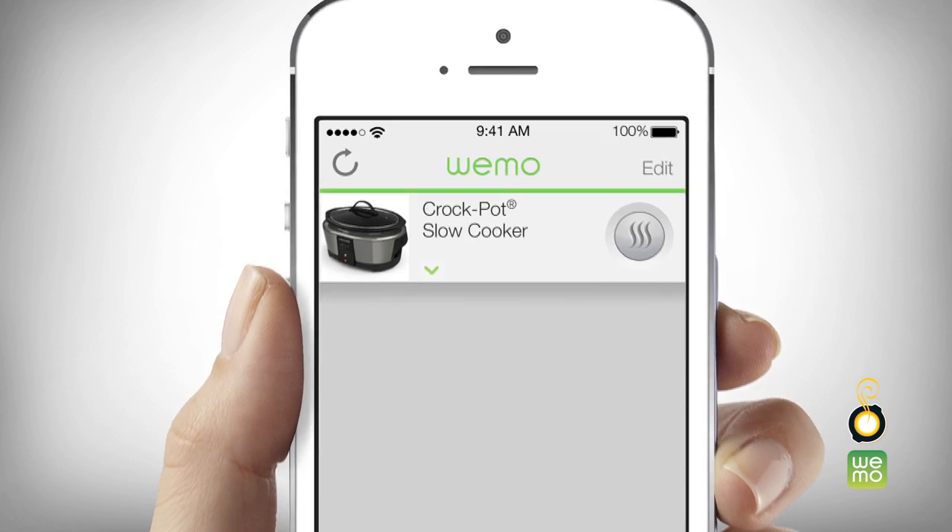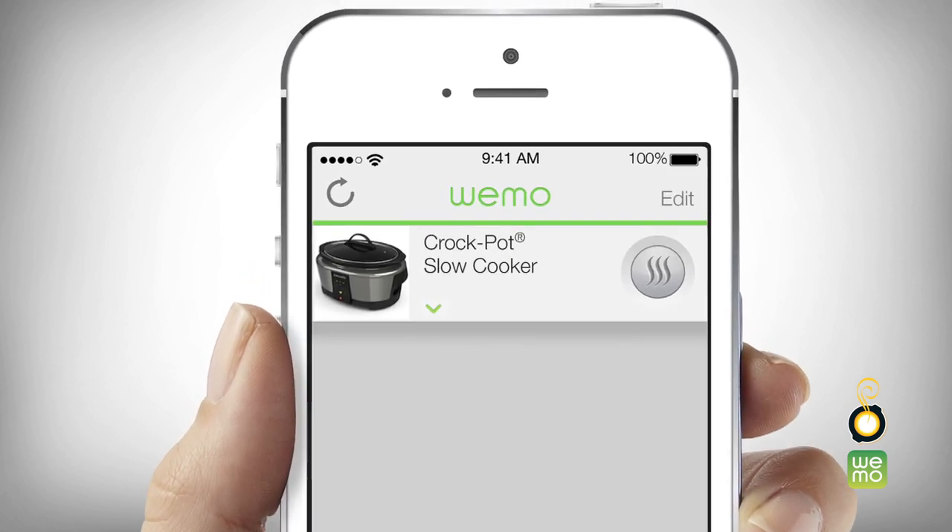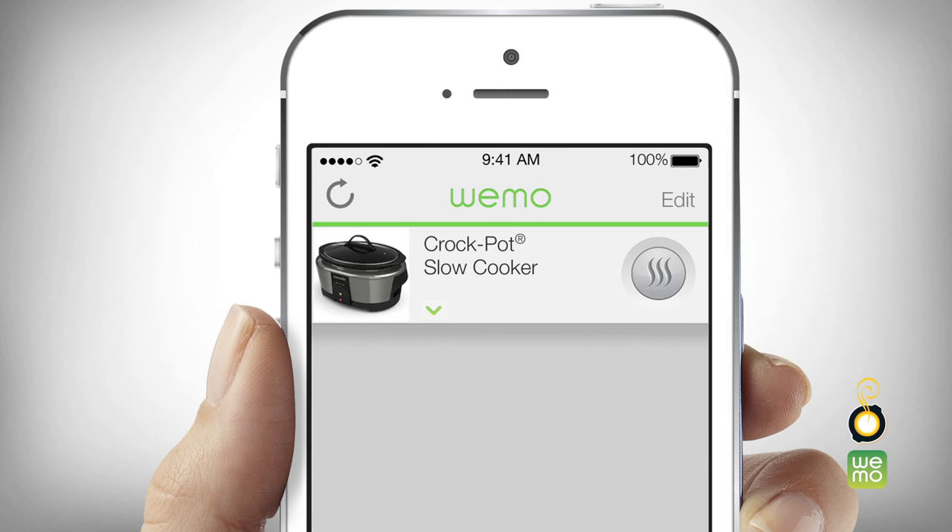If you would like to begin cooking immediately without scheduling a cook time, simply press the temperature control button to the right of the slow cooker image until your desired heat setting has been selected: High, low, warm, or off.